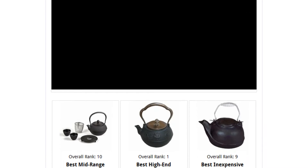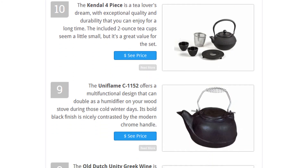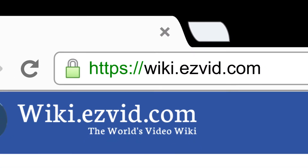To see all this stuff, go to wiki.easyvid.com and search for cast iron teapots, or click beneath this video.